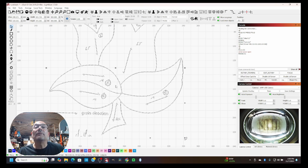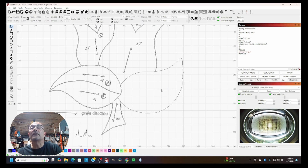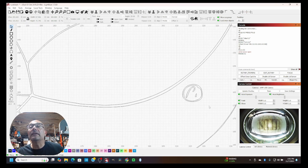First we have to ungroup everything — hit Ungroup — and now everything is its own individual piece. We'll go through and clean this up, deleting what we don't need. I'll fast forward through this part. Control-Z works wonders if you hit something by mistake. Let's zoom in and get everything clean.